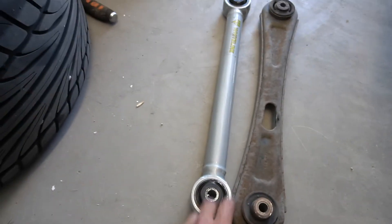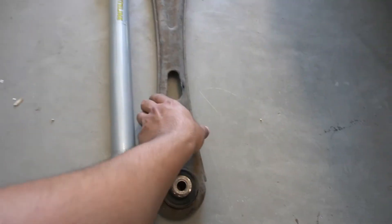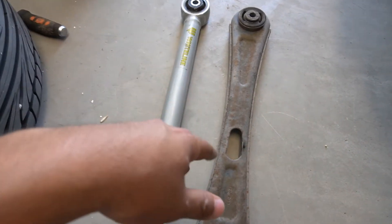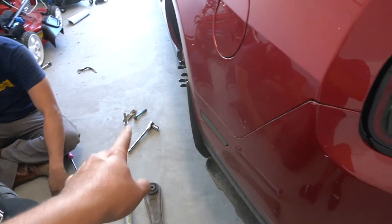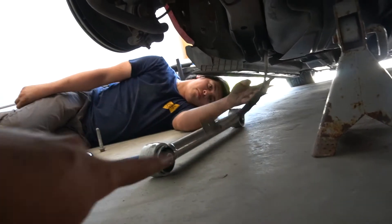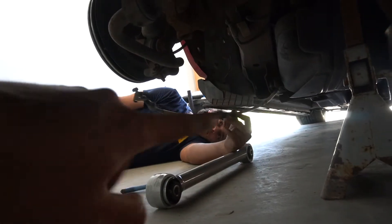The stock control arm is off — it looks nasty, a lot bigger and thicker. This is the White Line control arm. They say these are lighter than stock but honestly they kind of feel the same. We're going to install this side and do the same on the other side — just a few bolts, tighten everything back up and we're good. Quick correction: earlier I said remove the brake line — it's actually the handbrake cable. Just a quick correction: handbrake, not the brake line.